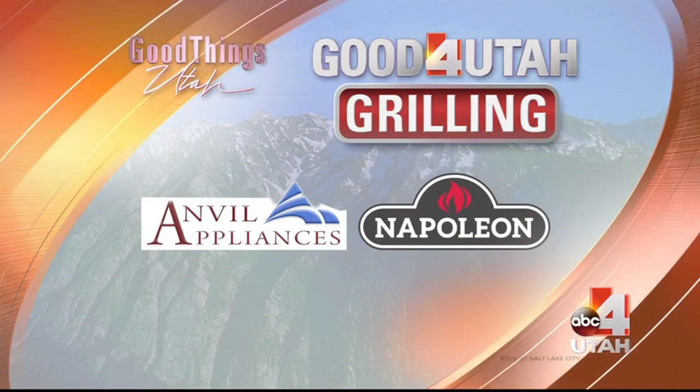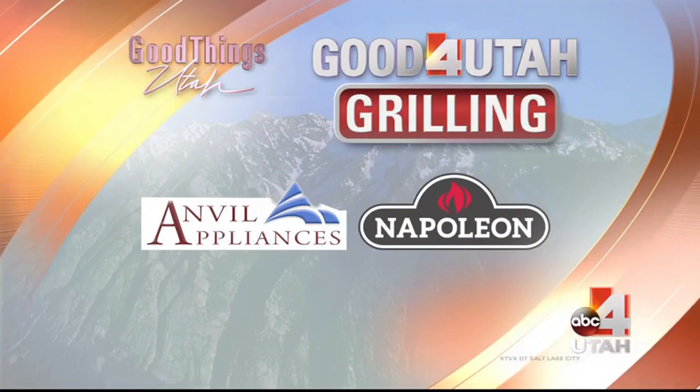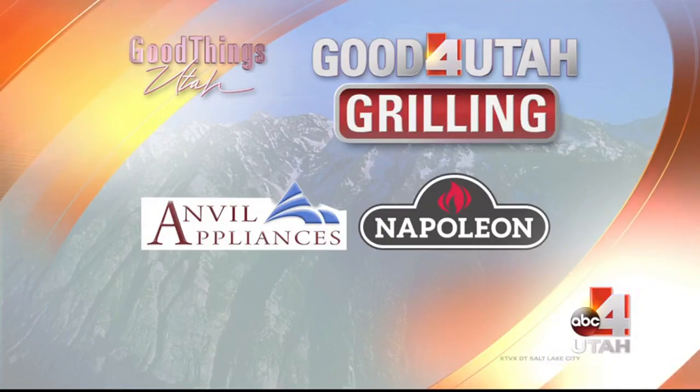Good Things Utah grilling and kitchen segment, sponsored by Anvil Appliances, your Napoleon Grill Headquarters. Welcome back to Good Things Utah — I am with Chef Vaughn.